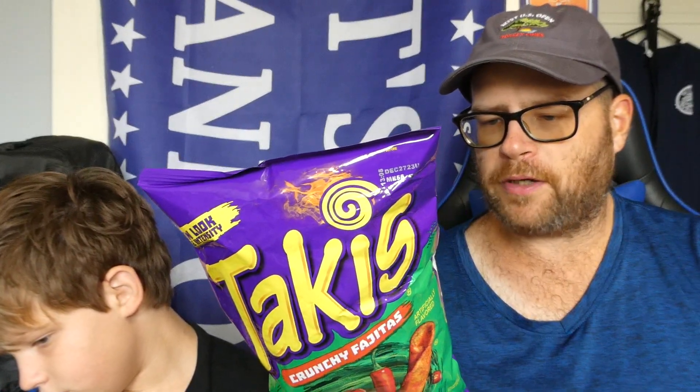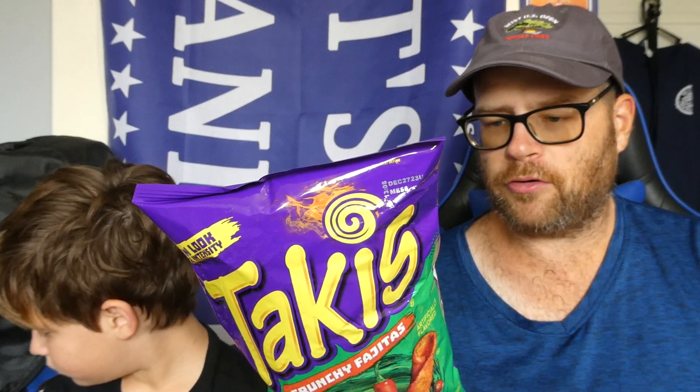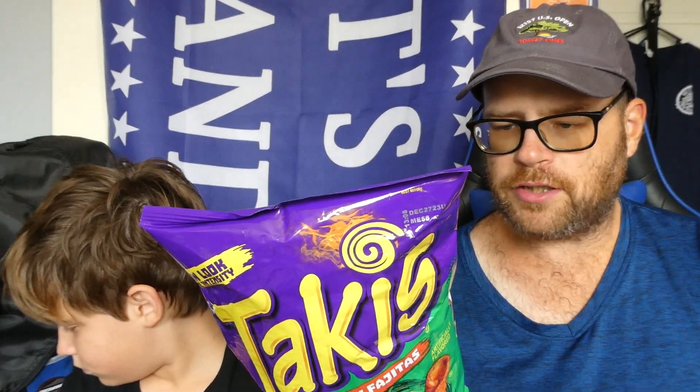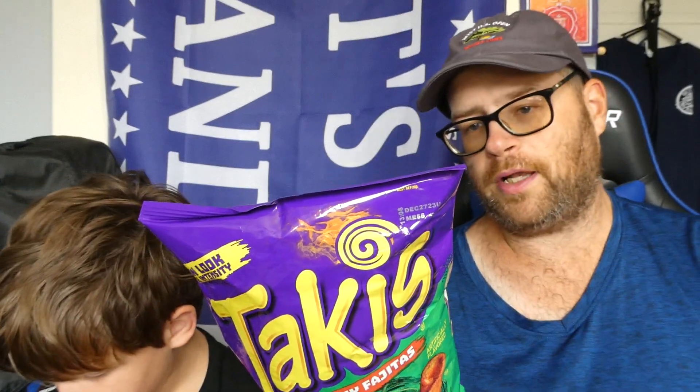The ingredients are corn flour processed with lime, vegetable oil, seasoning which is maltodextrin, salt, monosodium glutamate, citric acid, chili pepper — which is chili, no kidding — onion powder, natural and artificial flavors, dextrose, red 40 lake, yellow 6 lake, sugar, blue 1 lake, and whey.